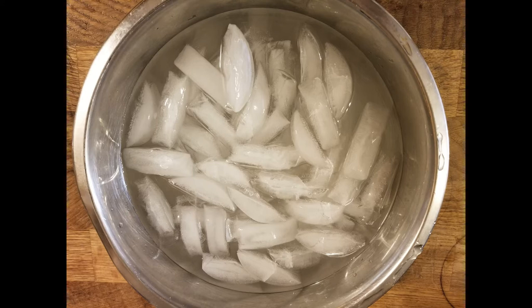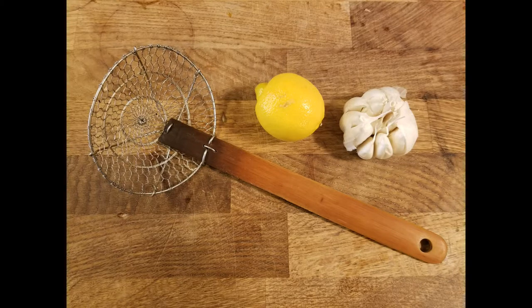This ice bath is what we're going to shock the asparagus in once it's cooked properly in the boiling water. Make sure you put that salt in because it'll bring that color out. Let's get our mise en place ready — we're going to need some lemon, garlic, salt, pepper, olive oil, and extra virgin olive oil.